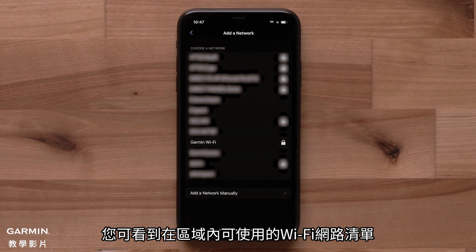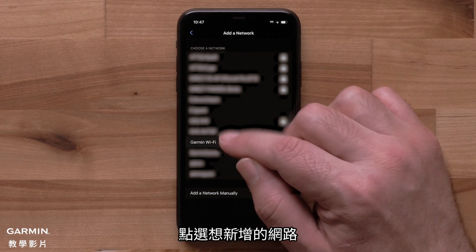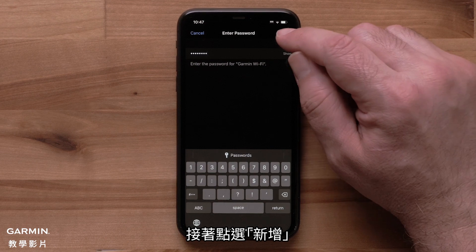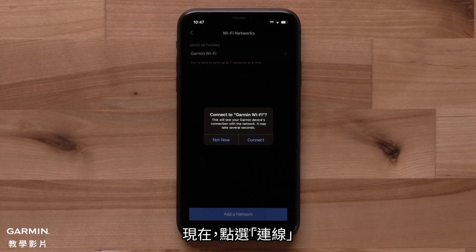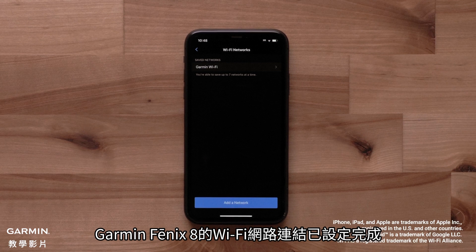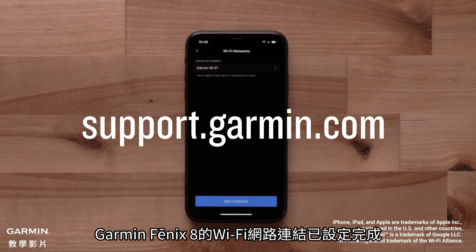You will see a list of available Wi-Fi networks in your area. Tap the one you would like to add. If prompted, enter the password. Then tap Add. Now tap Connect. And that's it — your Garmin Fenix 8 Wi-Fi connection is now set up.